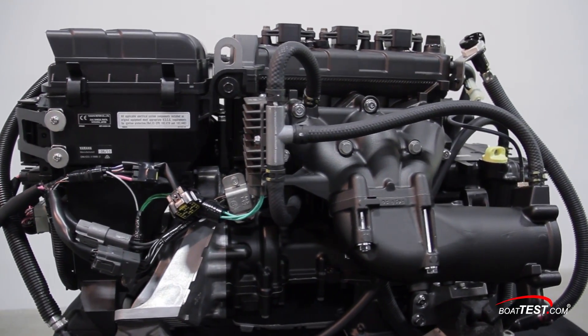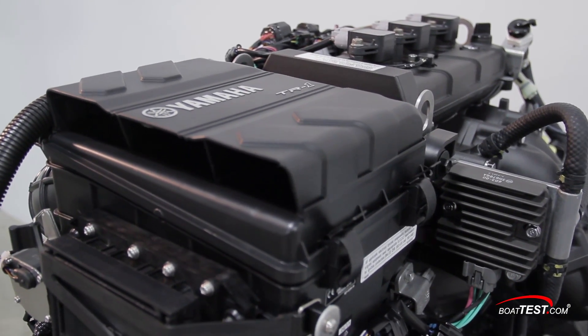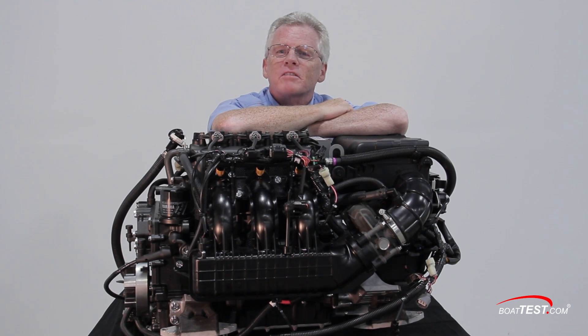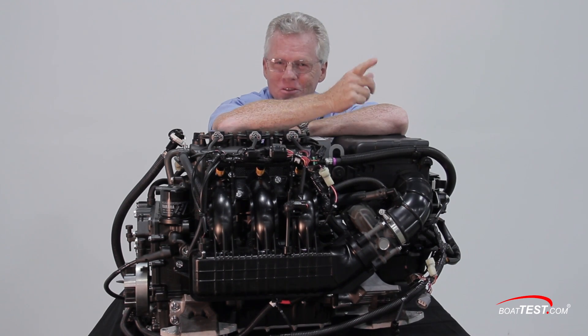As you can see, Yamaha met their goal of lighter weight, more power, and a more compact engine with the TR1. And that's our detailed look. For BoatTest.com, I'm Captain Steve. We'll see you on the water.